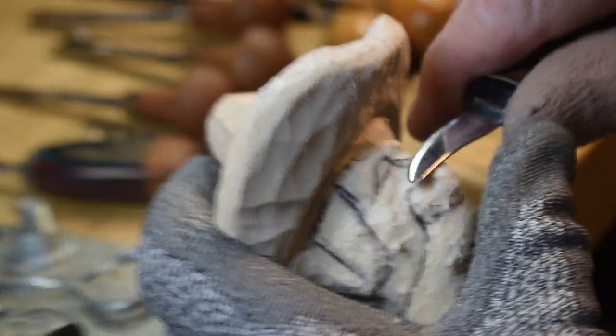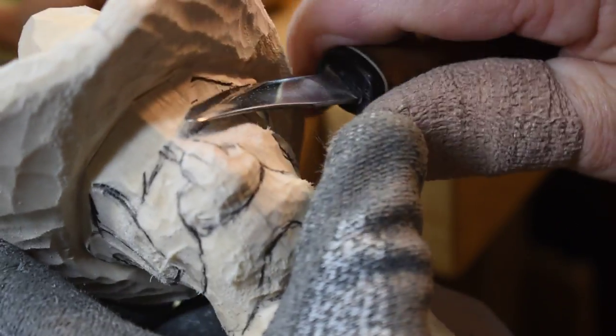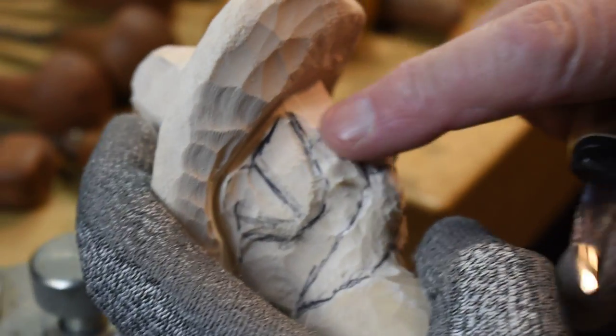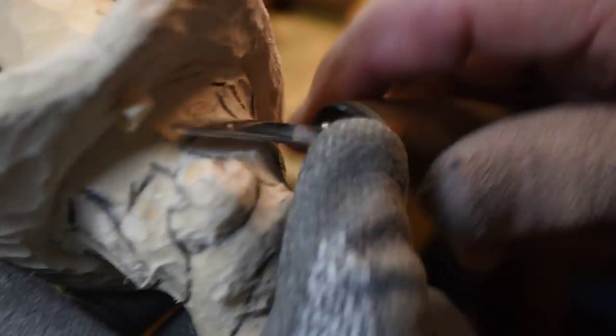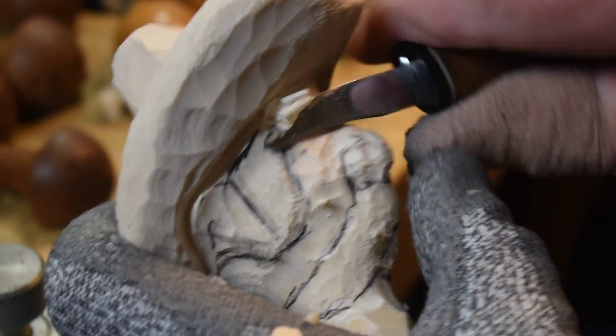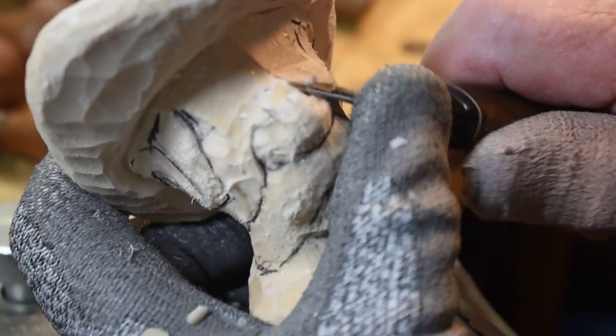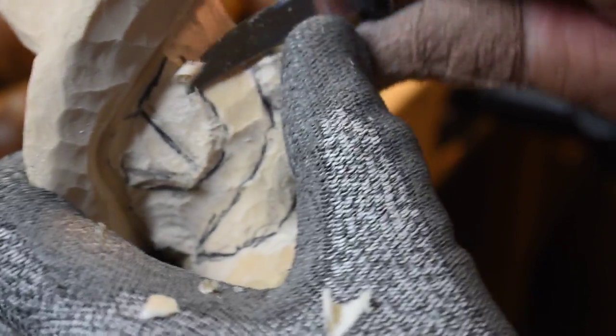Now I'm going to start tucking this forehead up in there. When you look at it, his forehead has got to go up underneath the crown of the hat. So I'm going to take my knife and come in here and start cutting this, tucking it under the brim of the hat. I'll work over to where this sideburn is and start cleaning up the marks on this guy as I'm doing it, getting off the router marks.